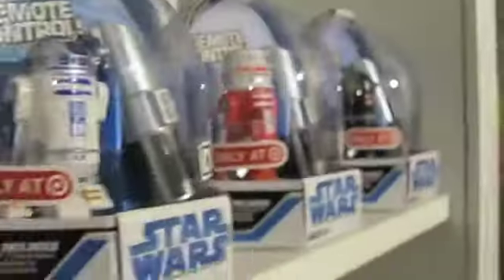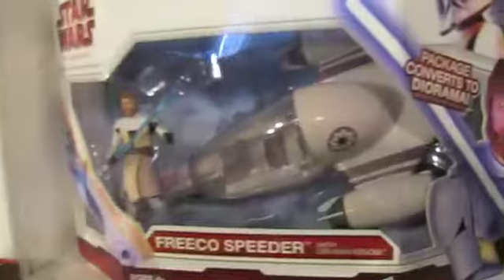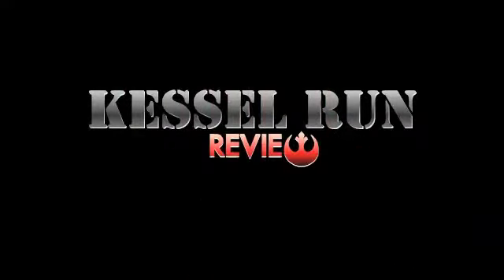Welcome to Castle Run Review. Coming up we have some excellent customs from the Resin Casting Master Clone Head, and the Father Son Team Darth Daddy and Elias.